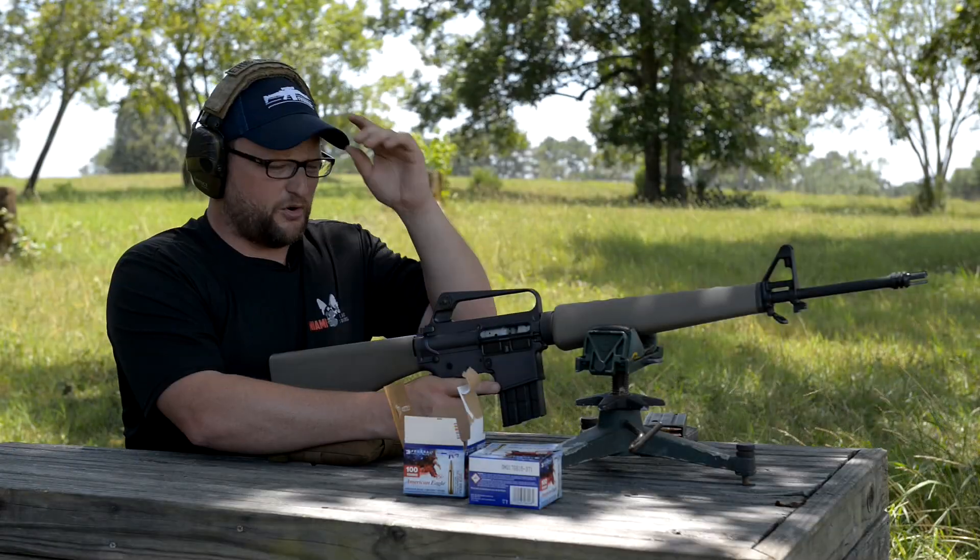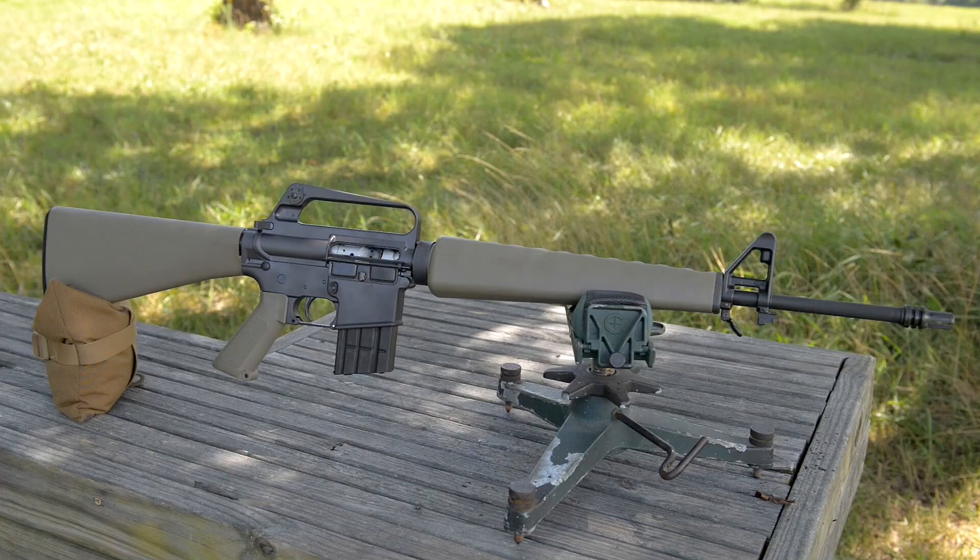All right boys and girls, getting our retro on today. We got the BRN-601 out at the range today — let's have some fun.